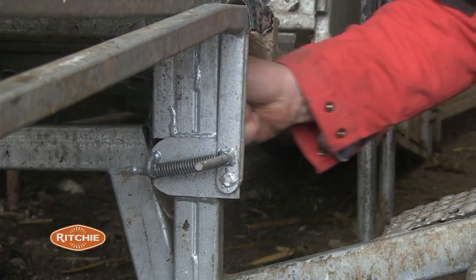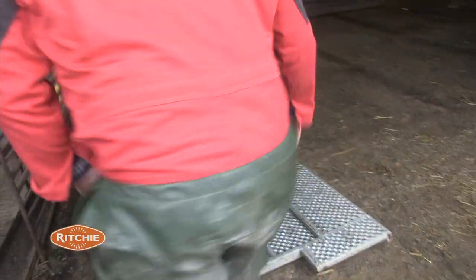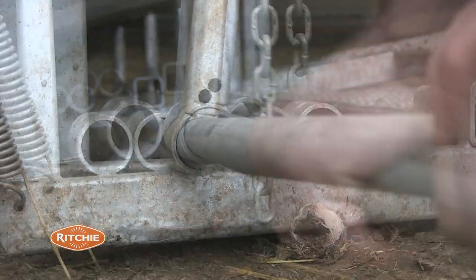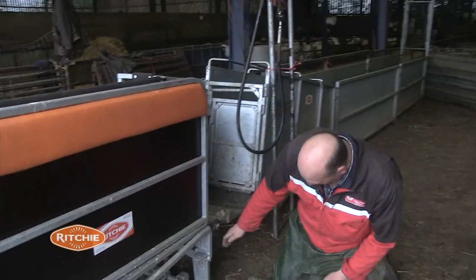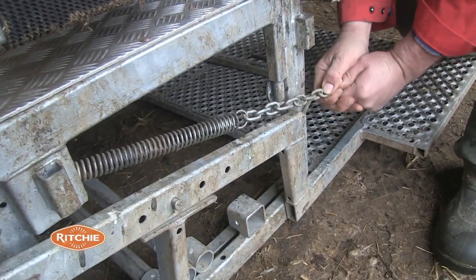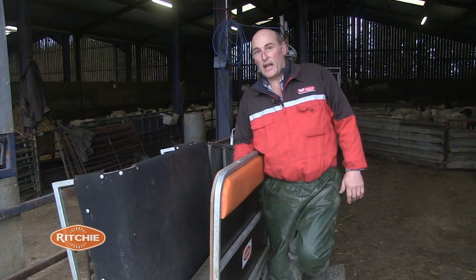You take off one spring this side and one spring the other side, then slide the bar out like that, and move the tray back. Then you put the springs back on. You've got adjustment on the chain here to make things soft or hard, whichever you want. And then you've got a wider gap for bigger sheep.